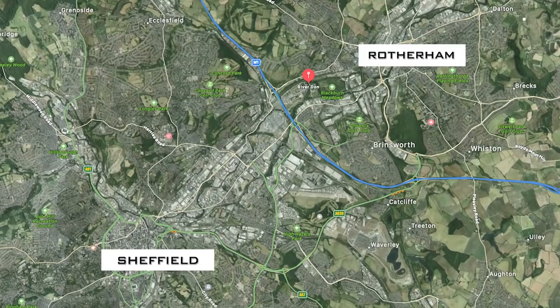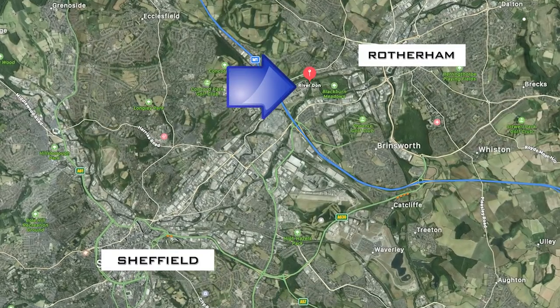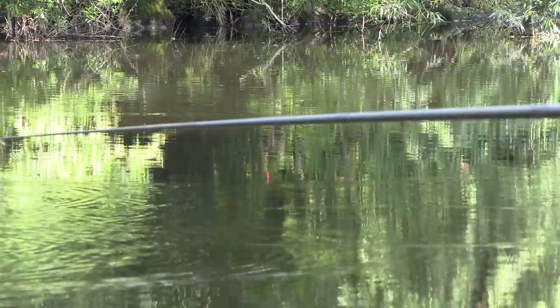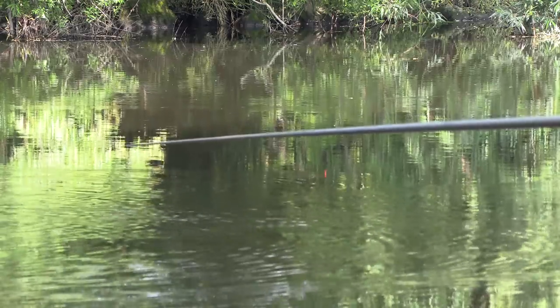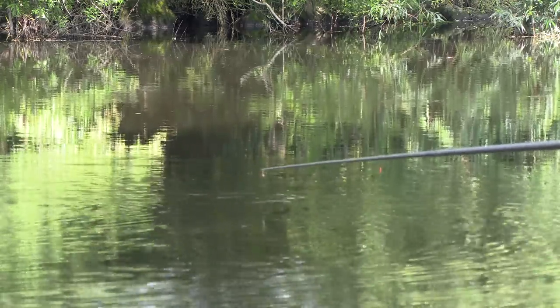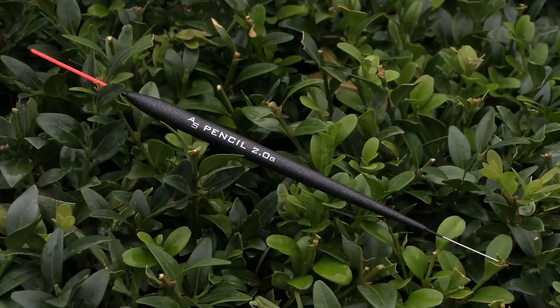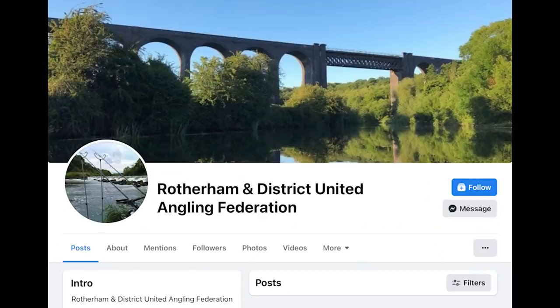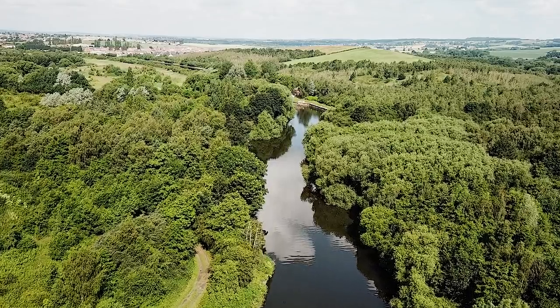Today I brought you down to the fantastic River Don at the Earth Centre. This is a man-made stretch of water, about 11 foot deep on nearly every swim. It's full of bream, roach, skimmers and perch. When the water's up slightly it's possible to catch big weights of bream, but today I've come to show you how to catch the roach, skimmers and perch using a pencil float. This place is owned by Rotherham and District - it's just four pounds a day for a day ticket and it's a great place to come and fish. You're out of the way, almost out in the wilds. It's a fantastic stretch of water.